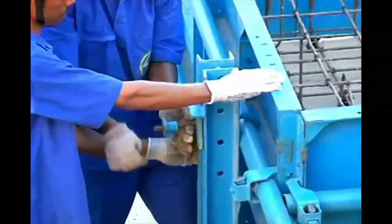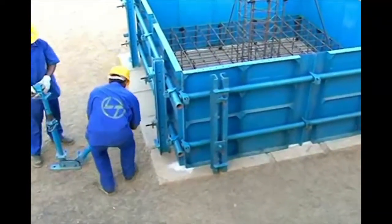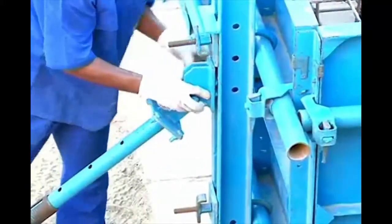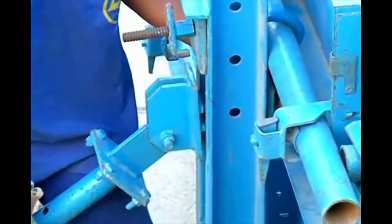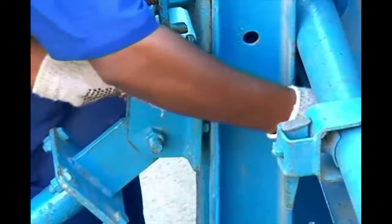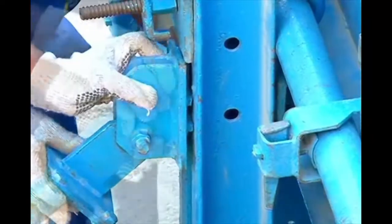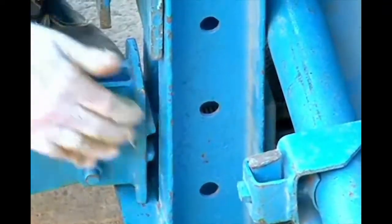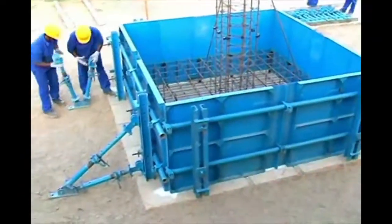Connect the head adapter assemblies with the steel weller at the bottom and then at the top. Tighten the head adapter assembly using wing nuts.